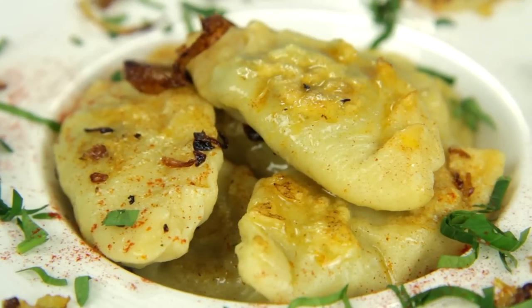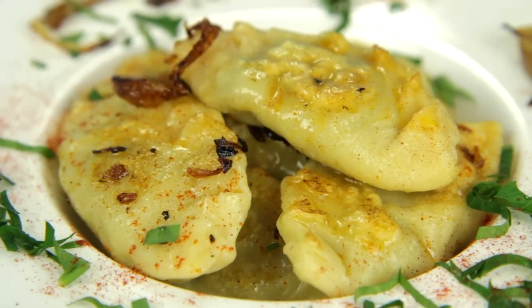Hey dudes! I'm Hilah and today on Hilah Cooking we're making mushroom pierogies from Poland as part of my Christmas Around the World series — Christmas in Poland. I worked with a friend I met through the internet, Marta, to help me figure out the best way to make pierogies at home, and I'm really excited to share them with you because they're super delicious.